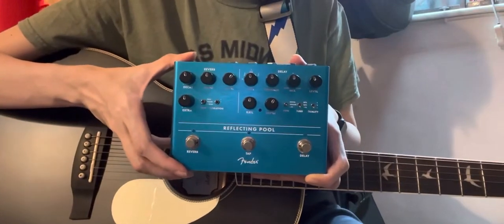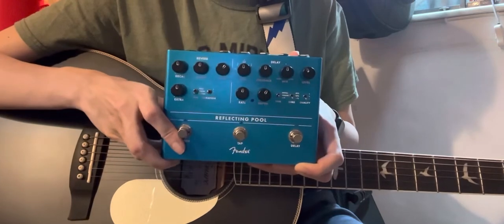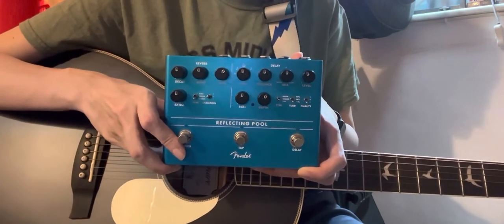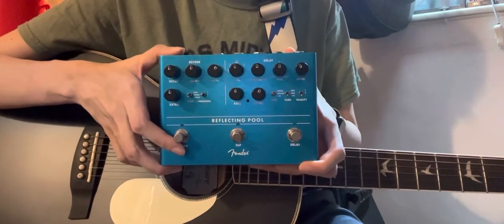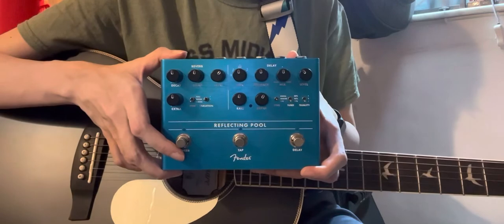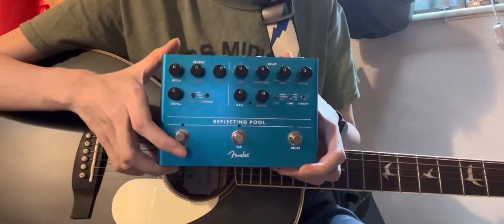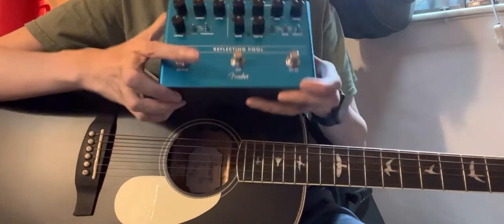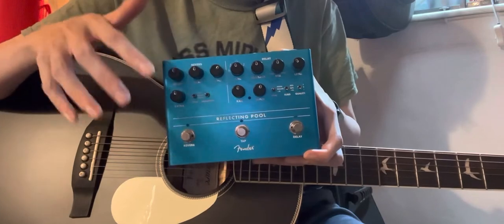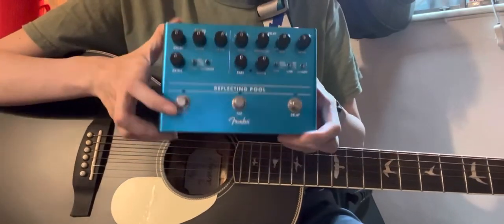Hi guys, welcome back to the channel. Today I'm going to give you guys another demo on the Fender Reflecting Pool Pedal. If you haven't watched my previous videos, this is a combination of the reverb and the delay pedal. You can either choose to have them at the same time or just use one of them — that is the awesome part of this pedal.